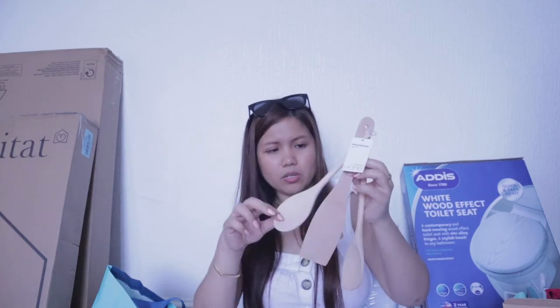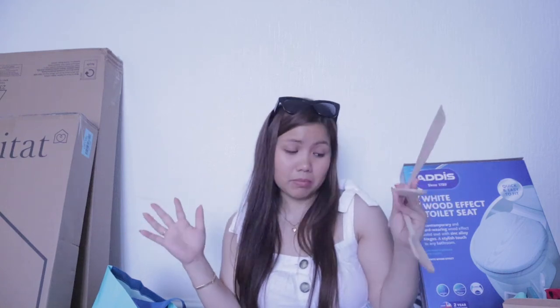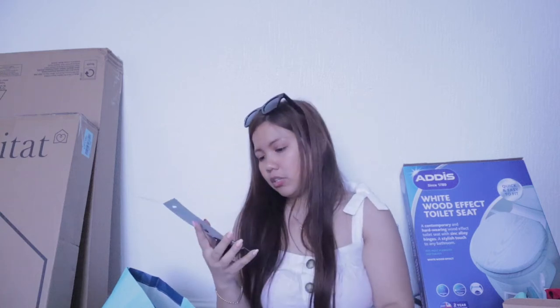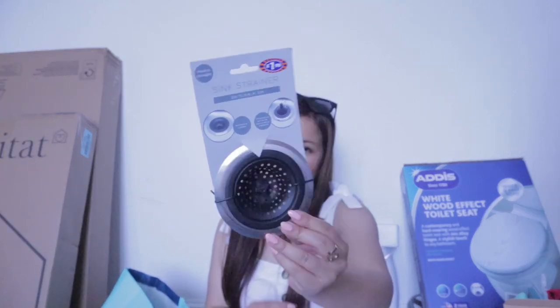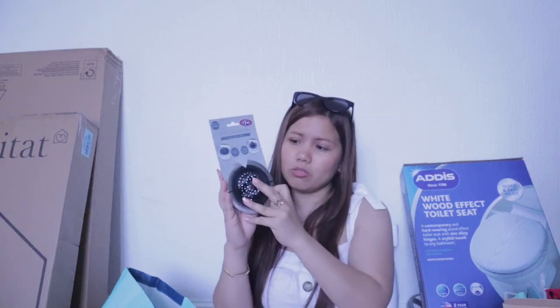This one I purchased in Sainsbury — it's just a mixing bag because I use bags. This one is just wood, because why not wood instead of plastic? I'm trying to use no plastic so much, something like that guys, hopefully I can do it. Next, look at this — this is for the sink, a sink strainer, only 2 pounds. It's 11.5 cm diameter, high 3 cm. I have something like this but not like this one. It's just 2 pounds anyway.